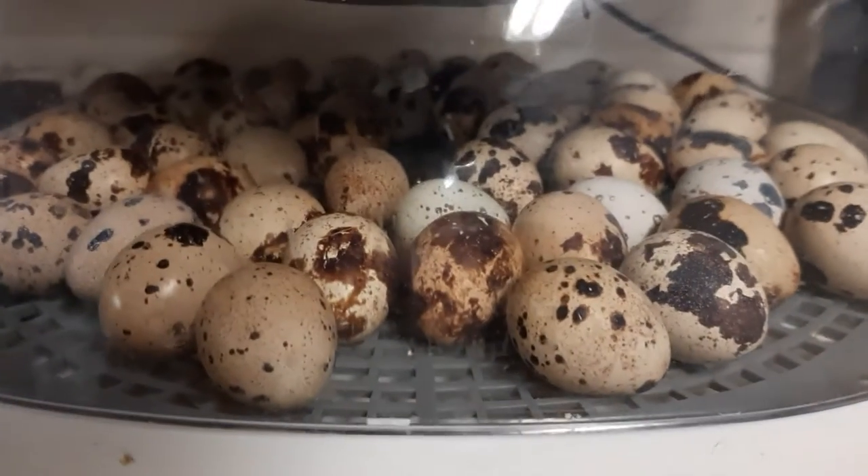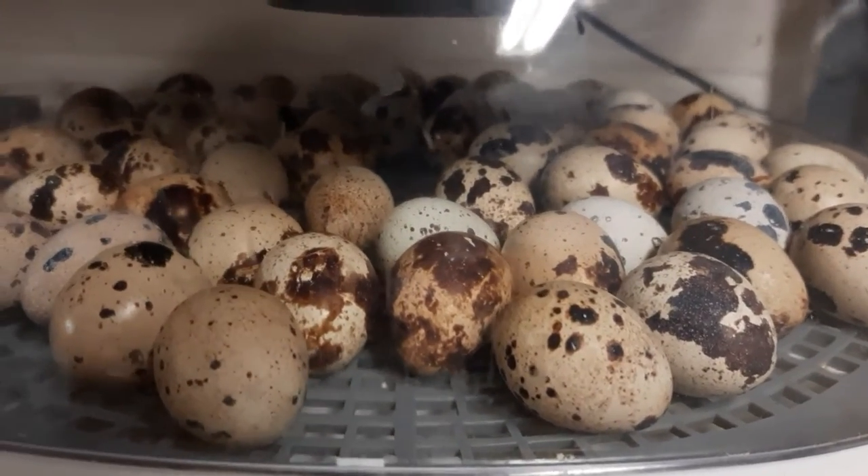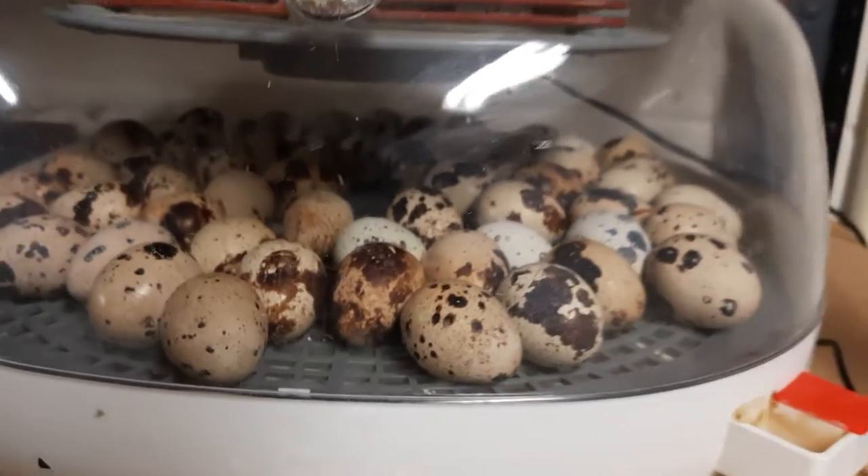The humidity is high right now because I just turned everything on. It's going to adjust itself and then I'll check it later in the day to make sure it's doing good.